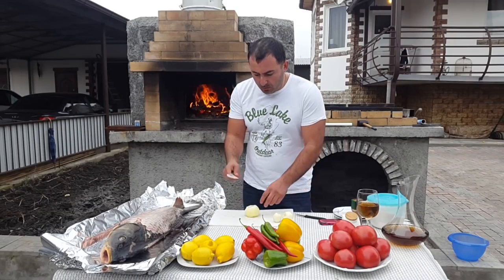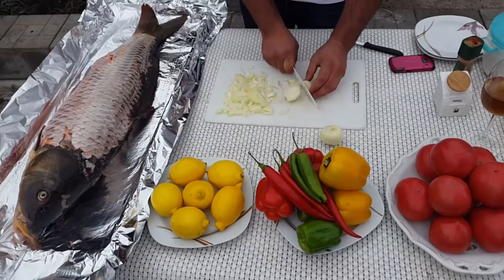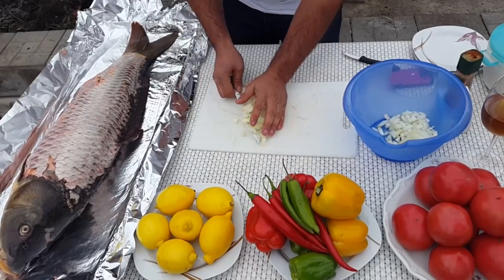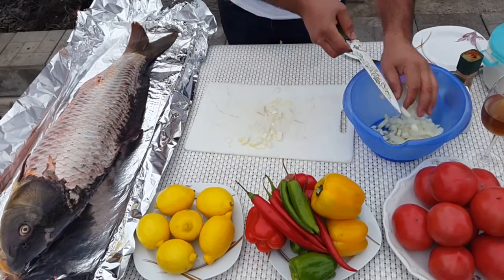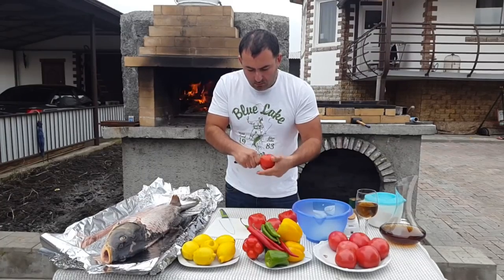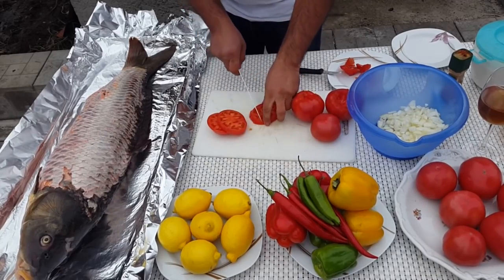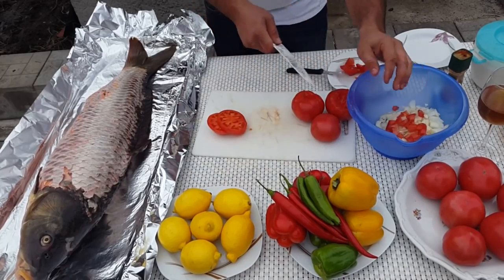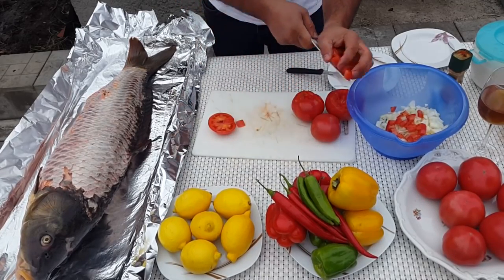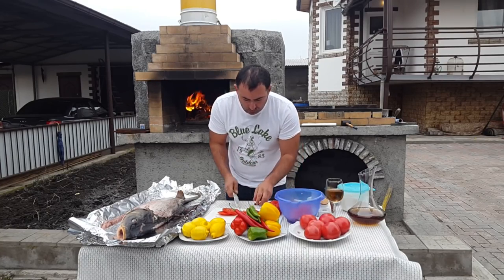Let's marinate our fish. Take onions and cut them into dice. Cut tomatoes. Also cut bell peppers.